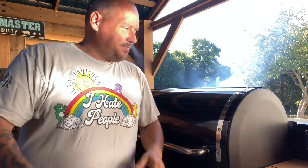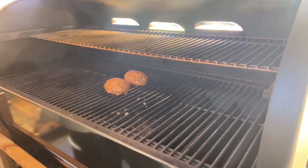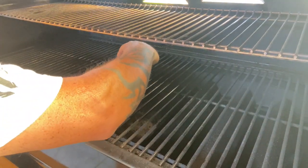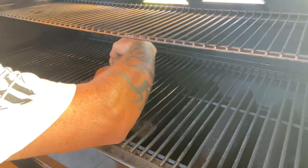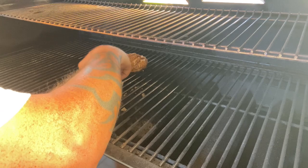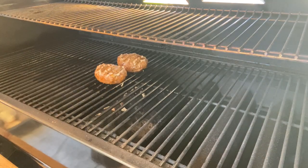All right guys, I think we're ready to flip. I want to always firm them up first. Just take them and give them a roll — oh man, all that good stuff going down. I'm gonna let them go for another 15-20 minutes and check them out.